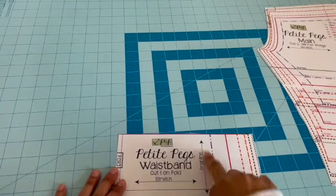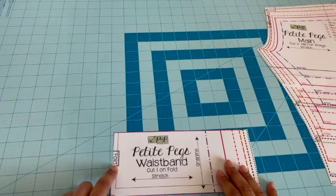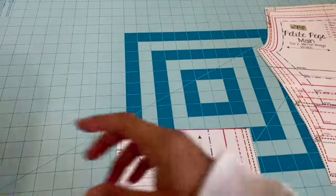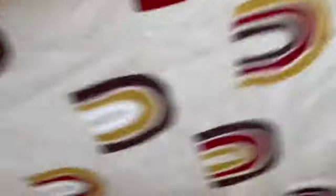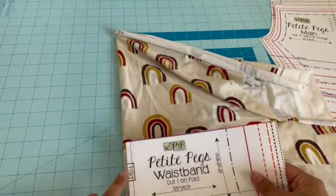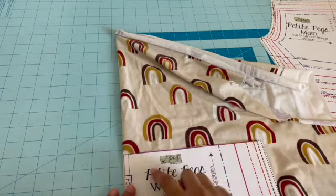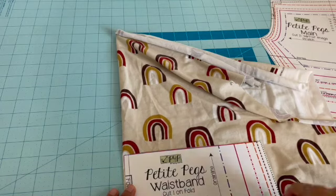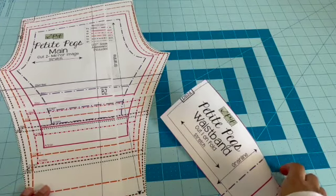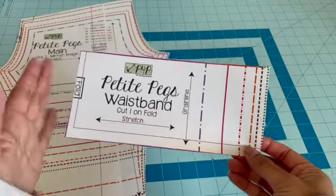The grain line is going this way and the stretch is going out this way for this piece. Some patterns will also have a line that says 'fold' — cut on fold. What that means is you fold your fabric, place the fold edge of the pattern piece right along the fold of the fabric, and then cut. The pattern also tells you on each piece how many you need to cut. For this one, I only need to cut one on fold.